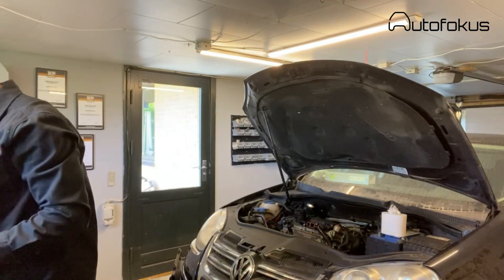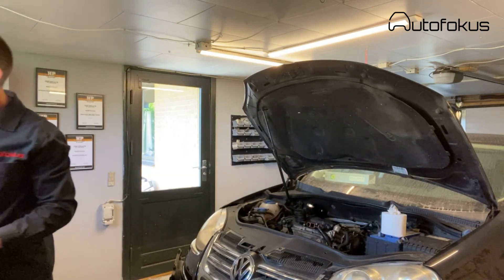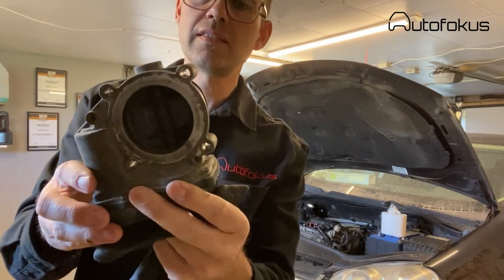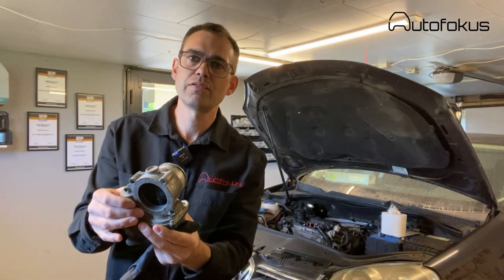Once you've done that, you remove the throttle body. It is attached with four bolts, and two of them I think are accessed from below.